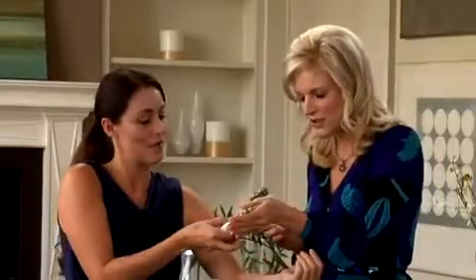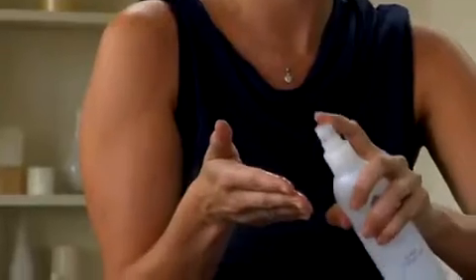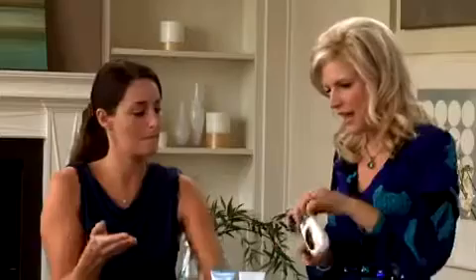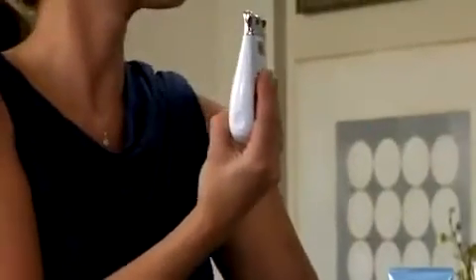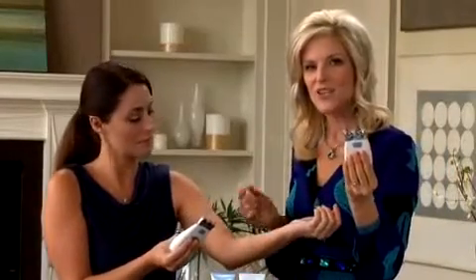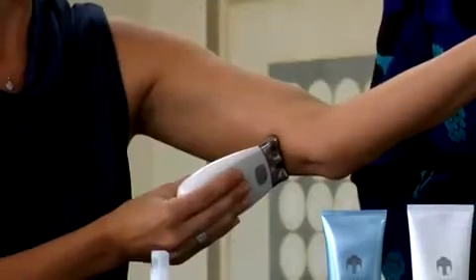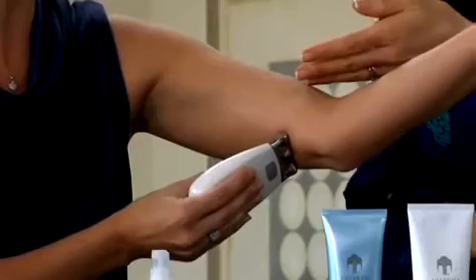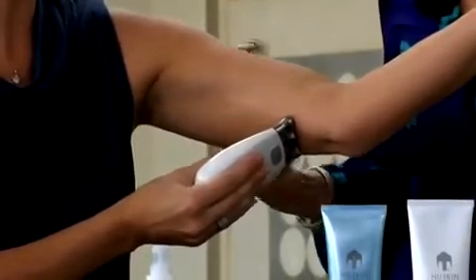Moisten the hand that will be holding the spa — get it nice and moist — and make sure that your fingers are in full contact with the chrome panel right here, so that you're conducting the current properly. As with the other treatments, you want to just touch your skin. And you heard that beep — that is the galvanic current adjusting to your skin's needs at this time.